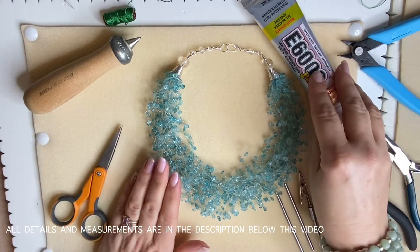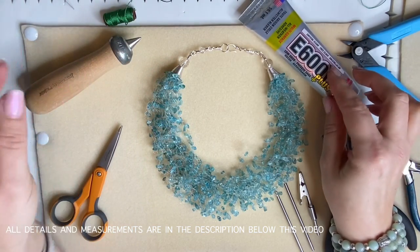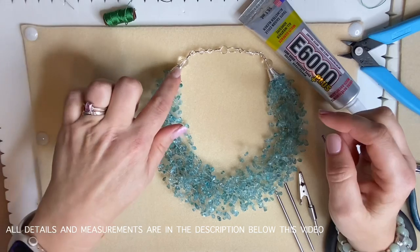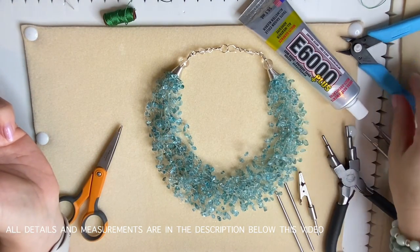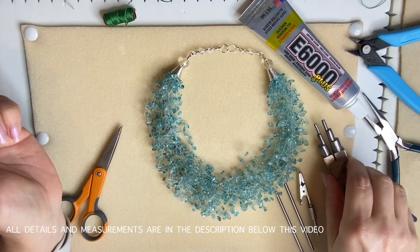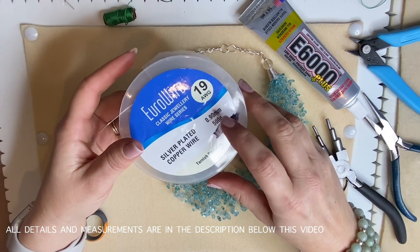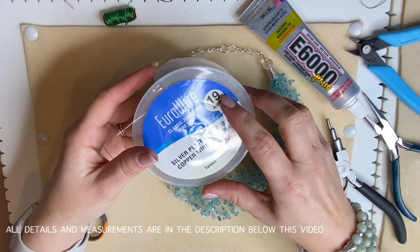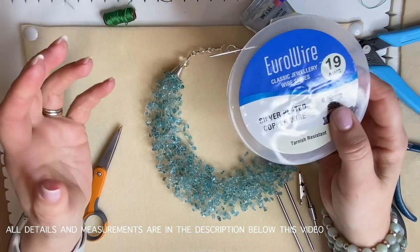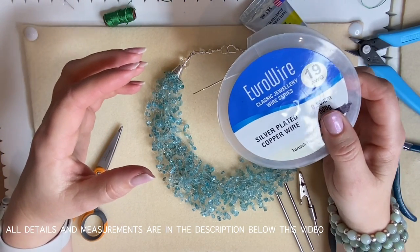You need scissors and some jewelry making glue — something that doesn't set hard and still has some malleability, like E6000. For your cones you need a wax wire cone or something similar, or you can pre-buy them. Your tools: flush cutters, chain nose pliers, and six-step bailing pliers. Then there's wire — 0.9 millimeter, which is 19 gauge in American terms.